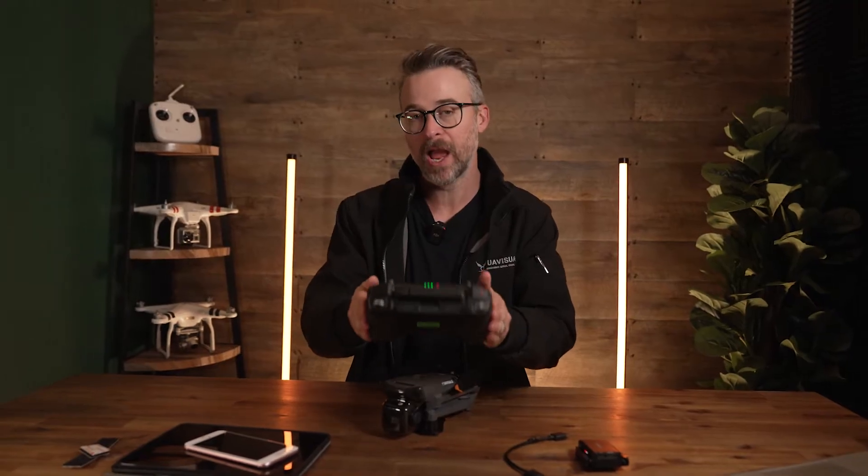Hi guys, welcome back. We've come up with a nice little drone hack that will allow you to stream from any controller that has a HDMI output to any spare device you might have lying around, without any long HDMI cables attached to external monitors. Here's how.